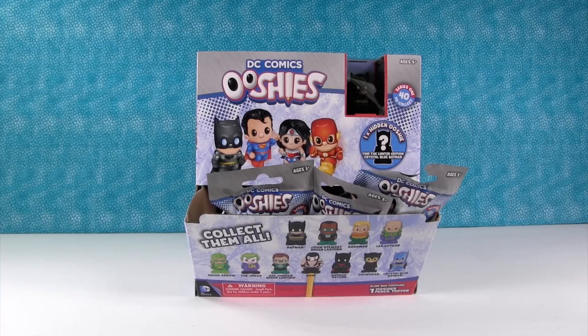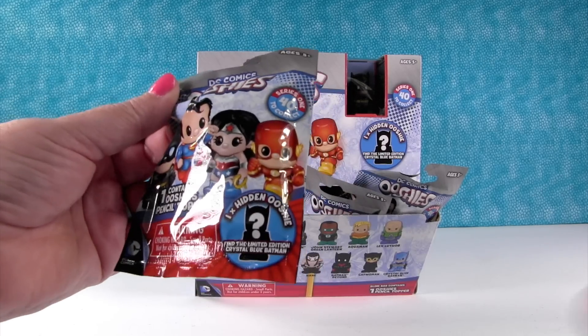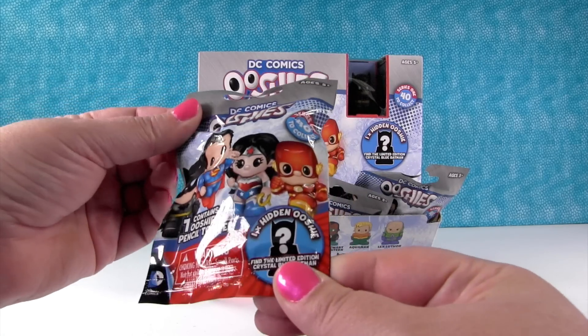Hey guys, it's Shannon. And Paul. And the Ooshies. Have you guys heard of the Ooshies or seen the Ooshies? I am so excited about these personally.